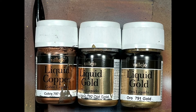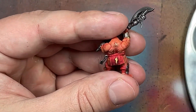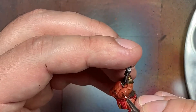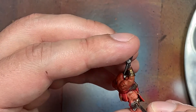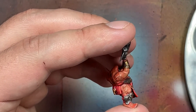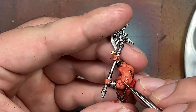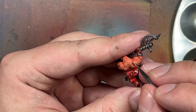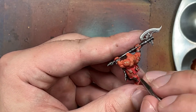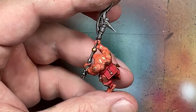Here's a blast from the past - I'm bringing out the big guns and the really hard-to-open containers. With Vallejo Liquid Copper, Liquid Gold Old Gold, and Liquid Gold Gold, I'm going to paint the runes applied into their flesh. I start with a base layer of Liquid Copper scattered throughout, then go with Old Gold to cover pretty much everything we just painted with Liquid Copper. Then with the gold color, I apply it to half to a third of each rune closest to the light. It looks good - it has a very good shine. These are special paints with a great metallic sheen.